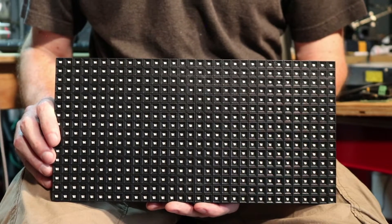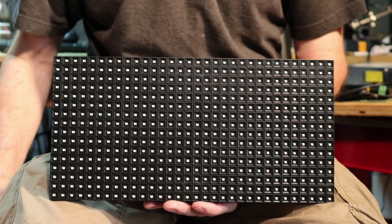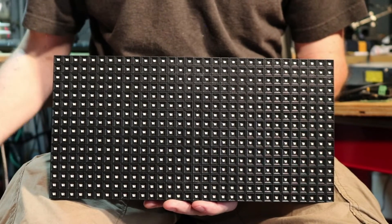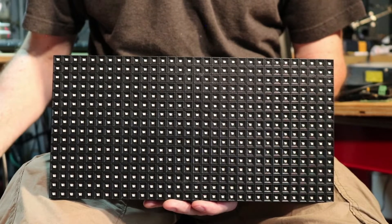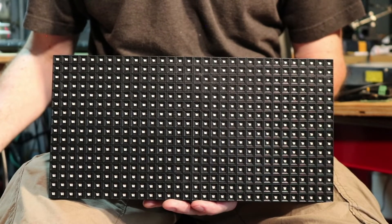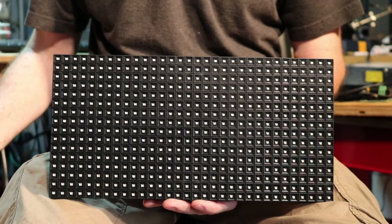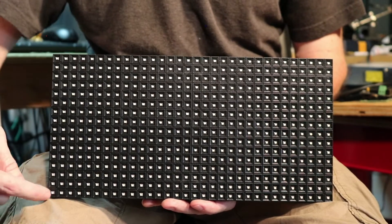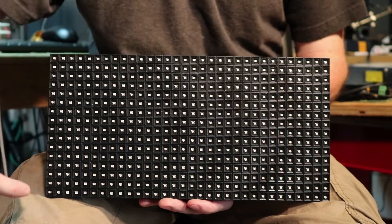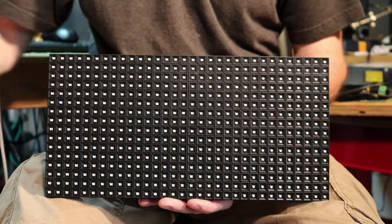So why is this called a P10 panel? Because it's 10 millimeters between the center to center of the pixels. There are P5 panels at 5 millimeters, P3.5s at 3.5 millimeters, and I've seen everything down to 0.8 millimeter pixel pitch, which is phenomenal looking but way out of our price range for this hobby. A P10 panel has 32 pixels wide by 16 pixels high, for a total of 512 pixels.